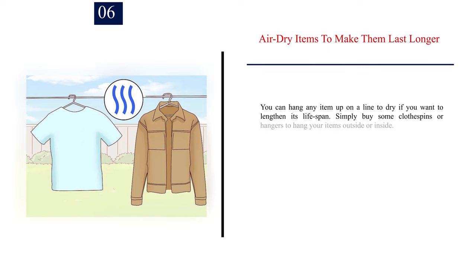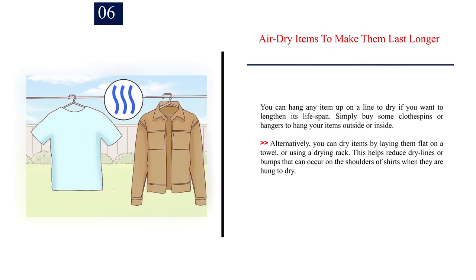Number 6: Air dry items to make them last longer. You can hang any item up on a line to dry if you want to lengthen its lifespan. Simply buy some clothespins or hangers to hang your items outside or inside. Alternatively, you can dry items by laying them flat on a towel or using a drying rack, which helps reduce dry lines or bumps that can occur on the shoulders of shirts when they are hung to dry.